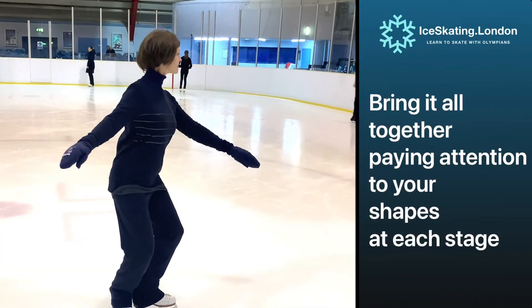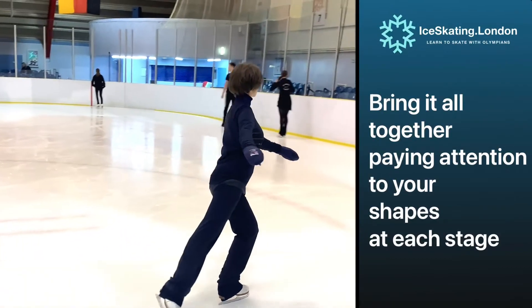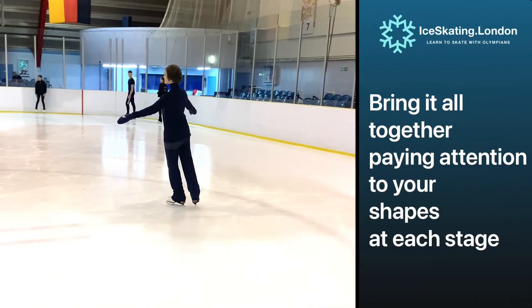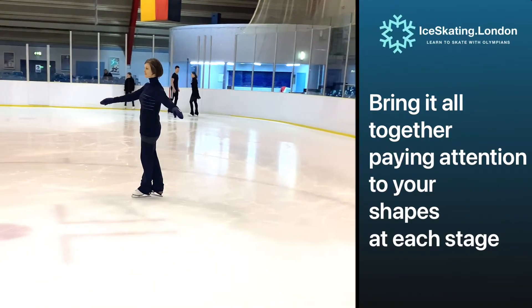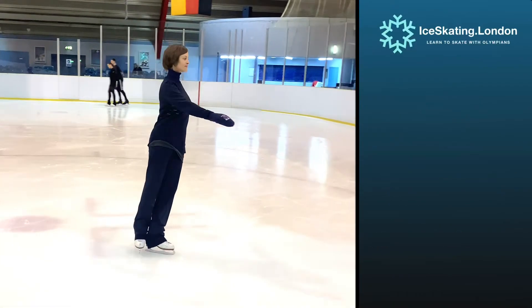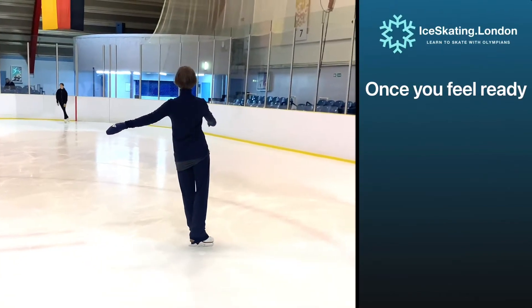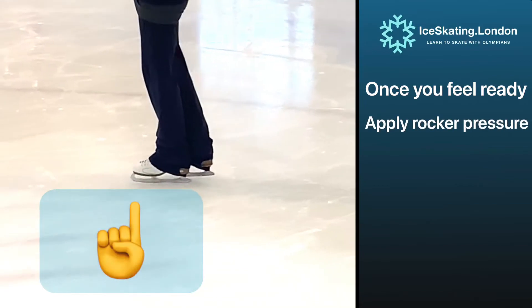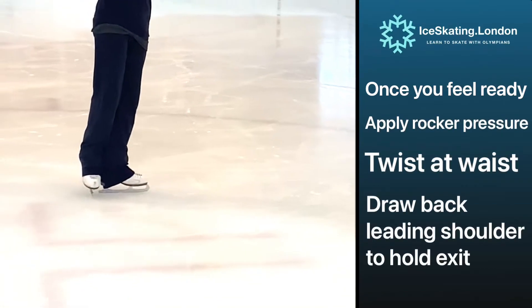For skaters seeking the true feeling of mastery of a three turn, we need to take it nice and slow and ensure that each moment occurs at your bidding. Ensuring our shapes are clean and clear will allow us to have maximum control at the point of the turn, when the three turning motions occur in quick succession.